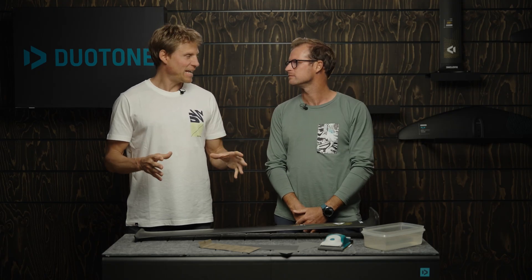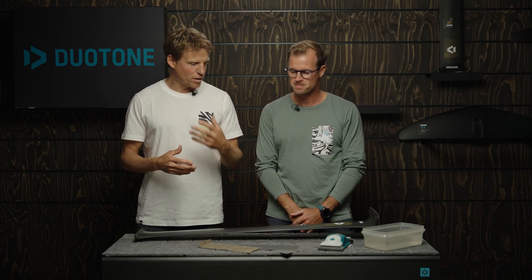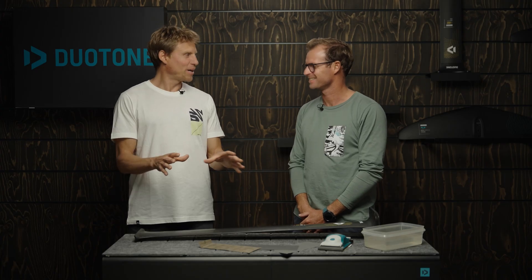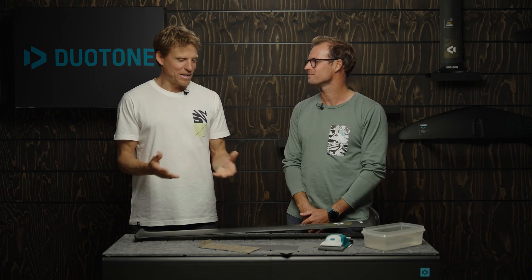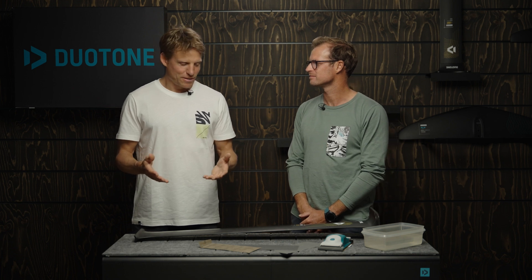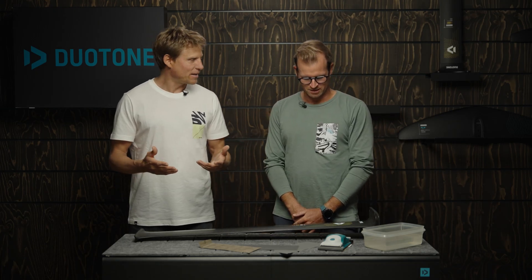Hey everybody and welcome to another episode of Duotone Foiling Tech Talks. I'm Klass and I'm standing here with Jerome, our foil designer. I have quite a few questions about sanding my foil. We have a mast here - the mast is a crucial part when it comes to performance. A lot of people who get into racing are sanding their foils and being super picky about it. You come from kite foil racing and know all the techniques - I'm a total foil sanding kook. When I get a brand new foil that looks nice and shiny, I really don't want to scratch around on it. You just spent a couple thousand euros on high-tech equipment and then take sandpaper to it. So Jerome, what's this sanding all about and is it really necessary?